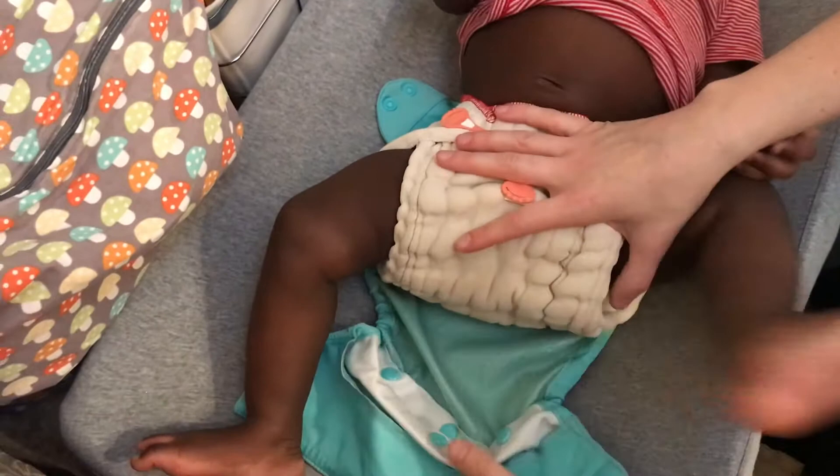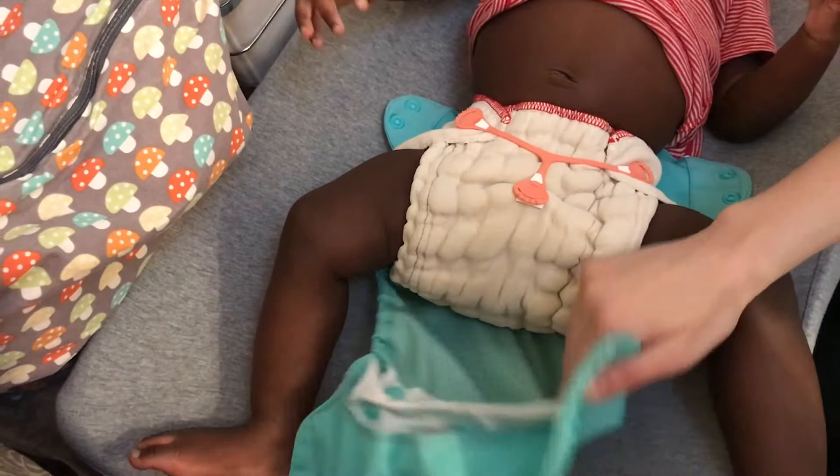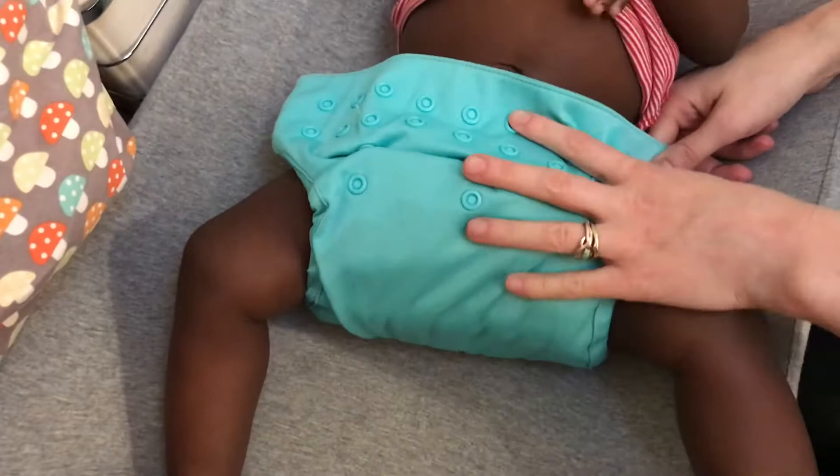I've been doing this so long I don't really always use the snappy — sometimes I take a shortcut and go without it. But when you're new to cloth diapering, they're really handy, especially if you have a super squirmy baby.